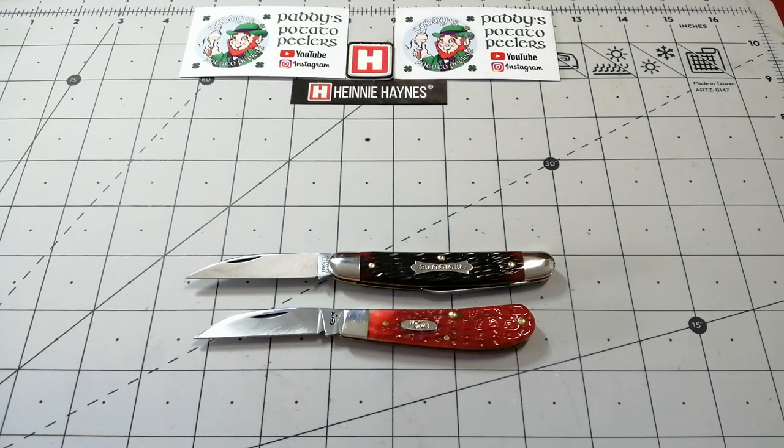So you can start at any price range. It's like all our collections - we all start really cheap and most of us then progress through and we'll go up the ladder, if you like. The GEC is near the top of the ladder for traditional knives that are not maybe custom made with fancy materials, but they are, to me, the world's best production traditional knife.